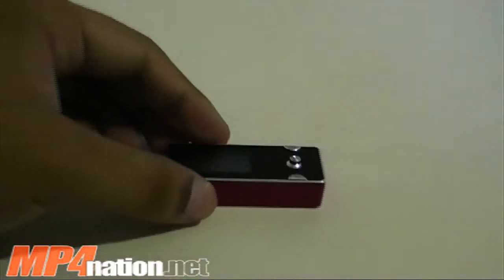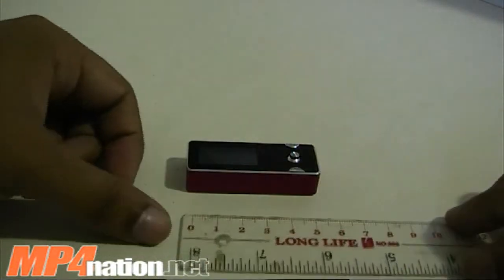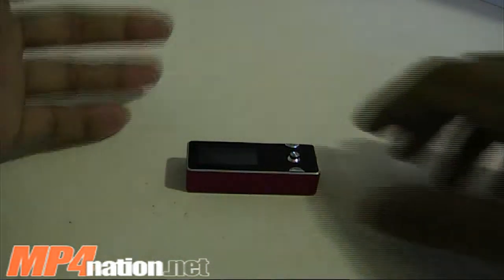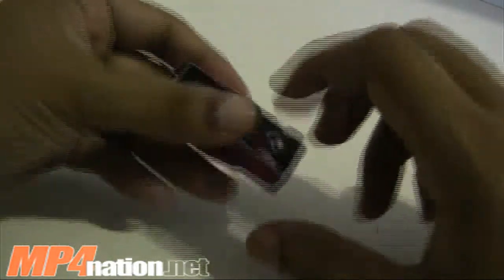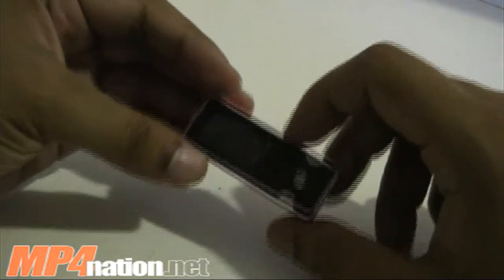Let me just show you exactly how small it is. It's tiny — about two inches long, about five centimeters long. So it's a very small, compact player. Very light, metal body, glass front, very nicely built, very stylish.